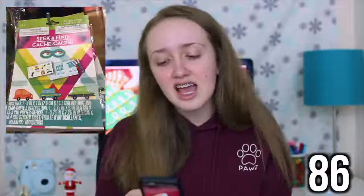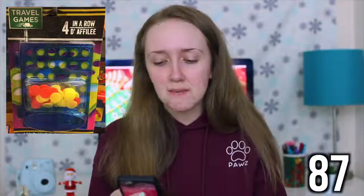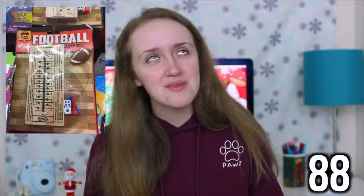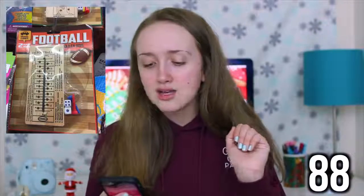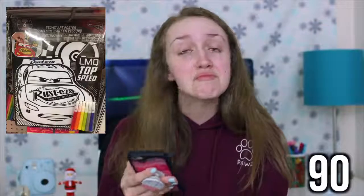Playing cards. Dice. A little guitar. Travel bingo. Seek and find, which is another little travel game. Here's another travel game — a mini four-in-a-row game. They have a whole section of travel games at Dollar Tree. A football. Glitter art. A velvet art poster — I used to color these all the time when I was a little kid, they were so much fun. Watercolors.